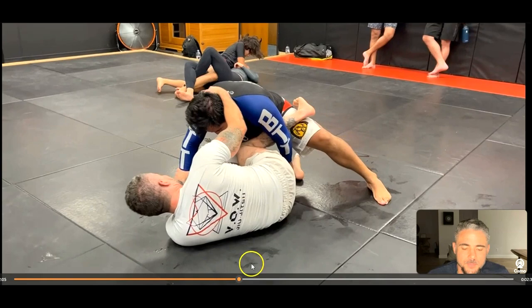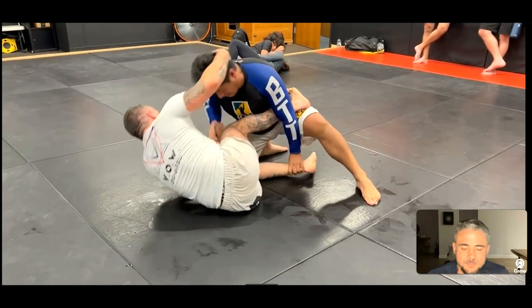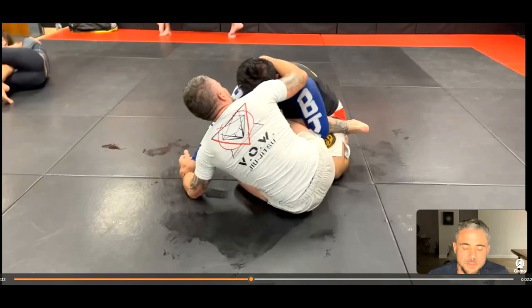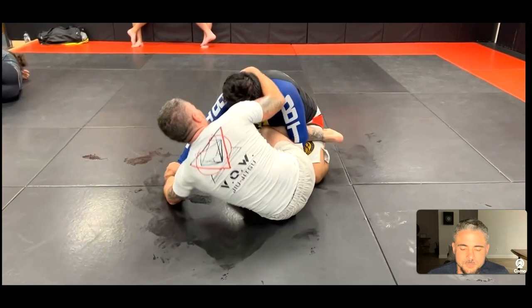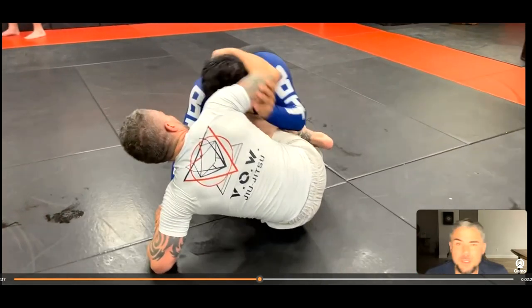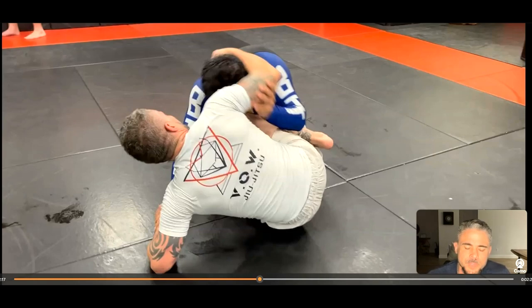Now I have head control, wrist control — a bit of a scissor-type position. My bottom left leg can really start to change things right now. If I swing back to my right, he has control of my hand, which I don't mind too much because it's really this bottom left leg he needs to watch out for. He's trying to pop that arm off like you would in wrestling, but it's not as effective on the ground when he's on his knees — he can't get the right angle. I have a wrist grip around the back of his neck, so it's going to be hard to pop that arm off that way.